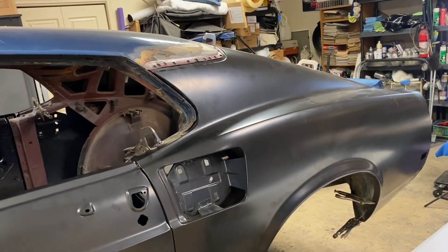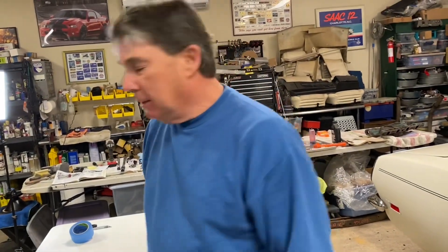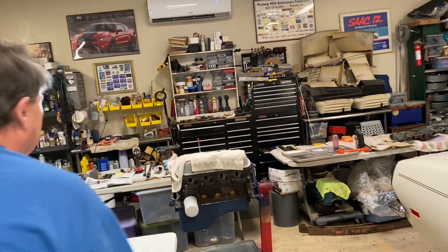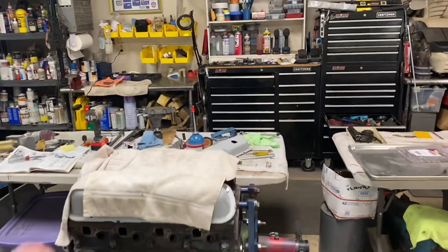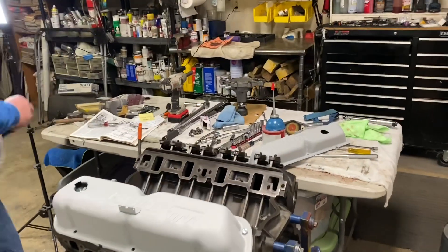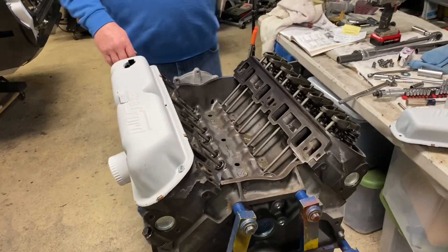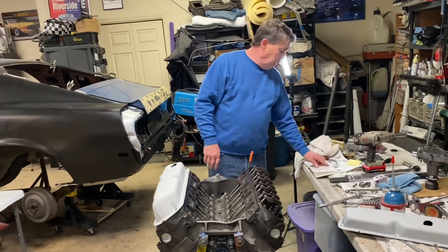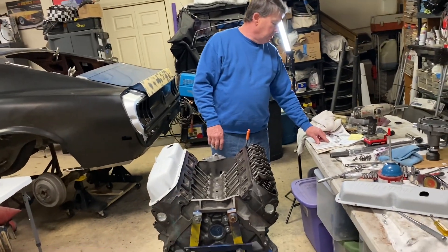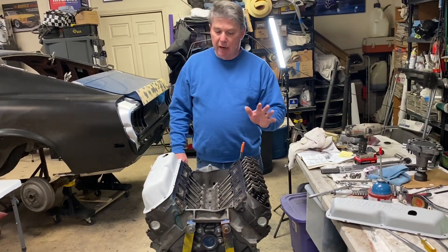I've been working on the engine and it's been an ordeal — not a bad ordeal, but one where you have to check every little thing. When I bought the cam for this, I was told it was the standard Ford small block firing order. It wasn't. The standard firing order is 1-5-4-2-6-3-7-8. They said that's the cam's firing order.